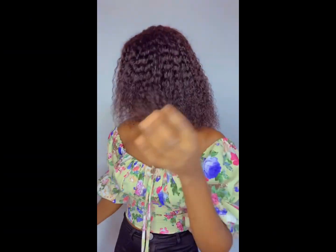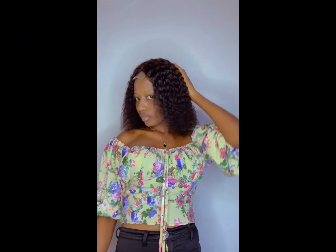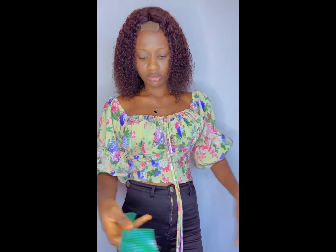On today's video I'm making a review about this hair that you're seeing. I already have a comprehensive video about this bucket hair, but today I just want to show you guys what it actually looks like.